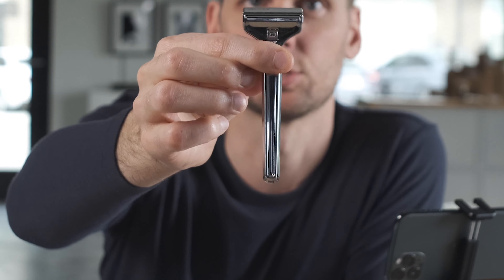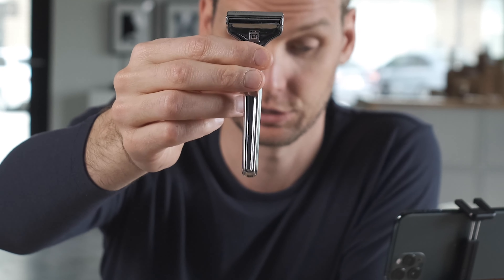Our Pro takes the same adjustability that our previous 2.0 had. In the 2.0, you would unscrew the screw and swap out settings. With the Pro, instead, with just a flick of a thumb you're changing the setting. In my opinion, this is the easiest adjustable razor on the market. Some adjustable razors have base plates you have to turn and they get stuck a lot. With the Pro, with just a flick of a thumb, you change your setting.